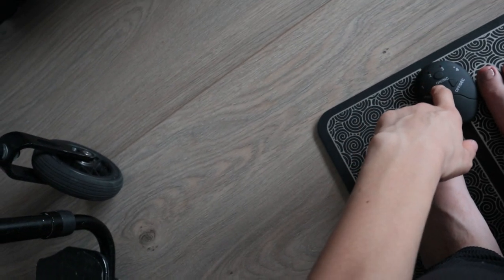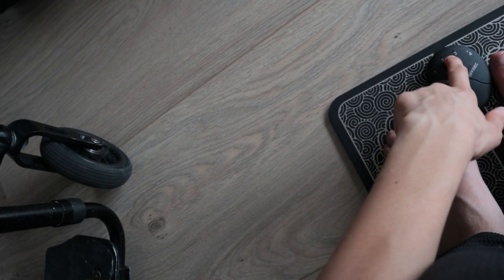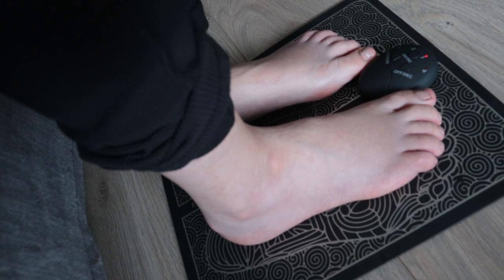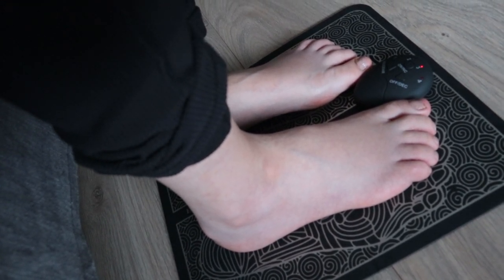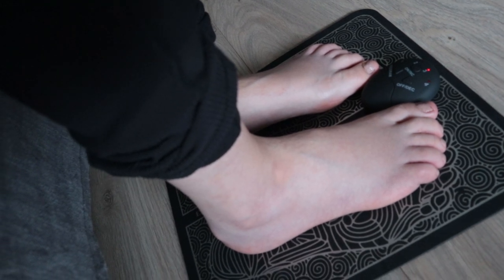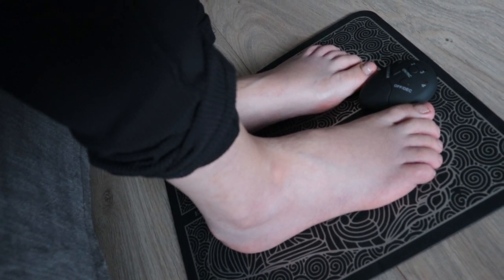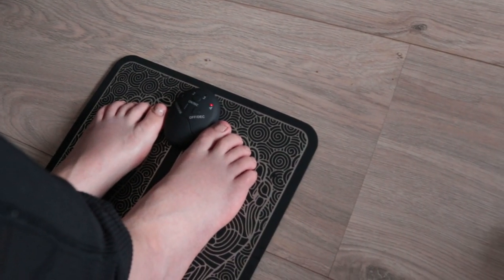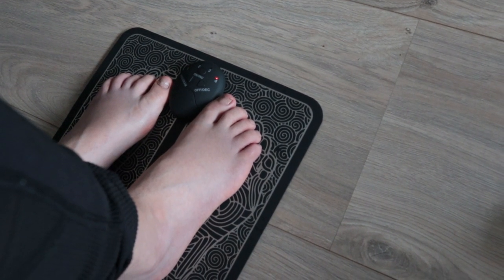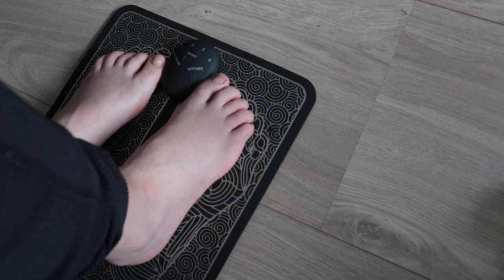Now let's go to the next program. And now the fourth program, as you can see. All of them are different. The first one has continuous stimulation, then the second one is alternating, the third one does it differently also, and now the fourth one.